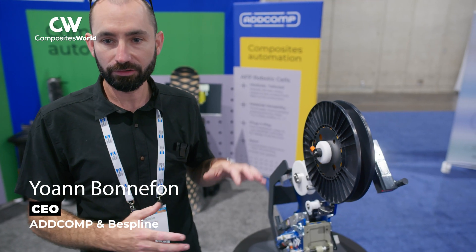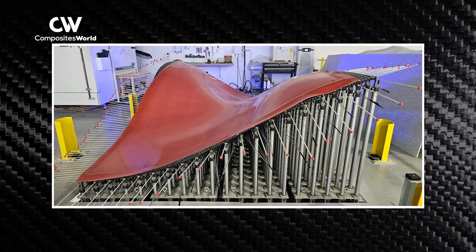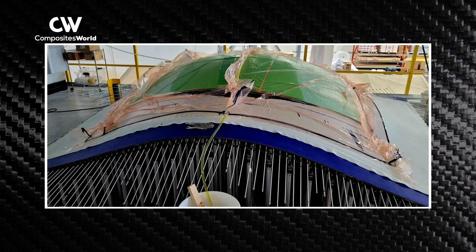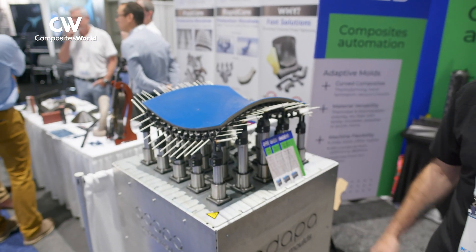On the ADCOMP side, we are an equipment provider. We provide the AFP-XS, which is an automated fiber placement tool head to put on a robotic arm. It also offers the ADAPTA digital reconfigurable molding system for production of 3D shaped parts without the need for a separate mold or tool.